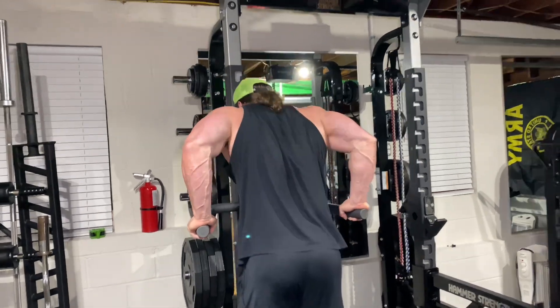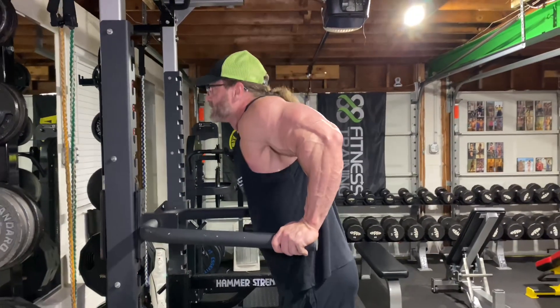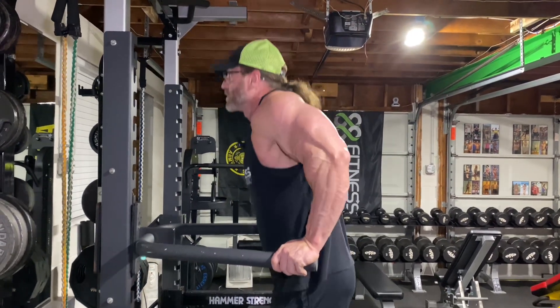Now we're focusing on triceps, so we don't need to lean forward and we don't need to go deep — just triceps. If you want to do chest, then you lean forward and take them deep. But we're doing triceps today, so keep them here.